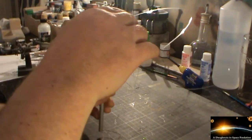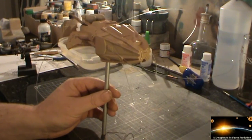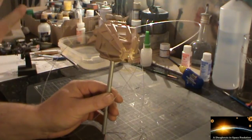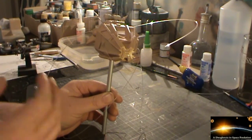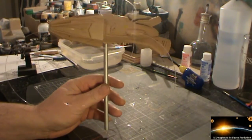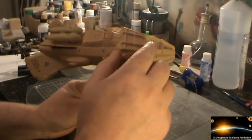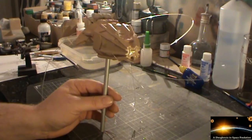I had a bit of a problem putting this thing together, to be quite honest — it didn't really want to go together too well. The reason is there are no alignment pins at all; there's only one at the front and one at the back, and the rest has nothing. So you kind of have to glue one side on, get that sticking nicely, and then get the other side on. As a result, there are a few seams that need to be taken care of, and some surfaces aren't exactly level, so they'll need to be sanded down as well.